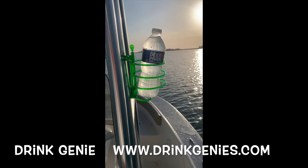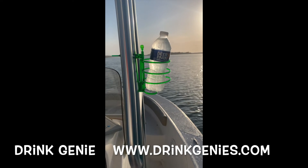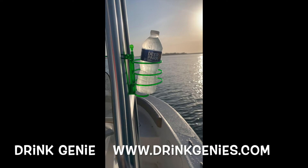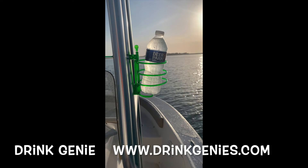It's on your boat. It's ABS plastic so it's not going to rust. It's less expensive than the $50, $60, $70, $80 drink holders. And it's portable — you can take it with you and stick it in the ground if you go on the beach. It's pretty awesome.